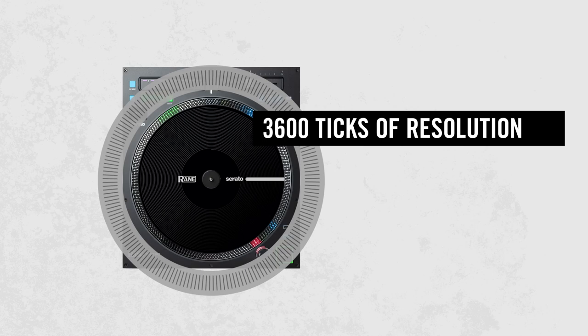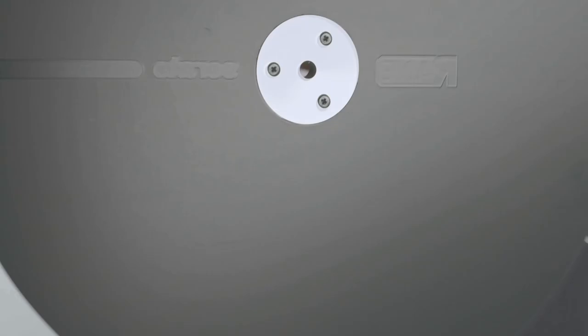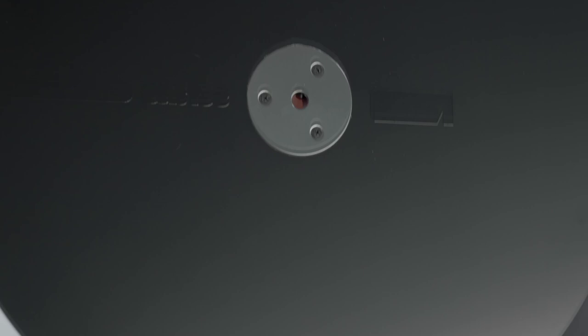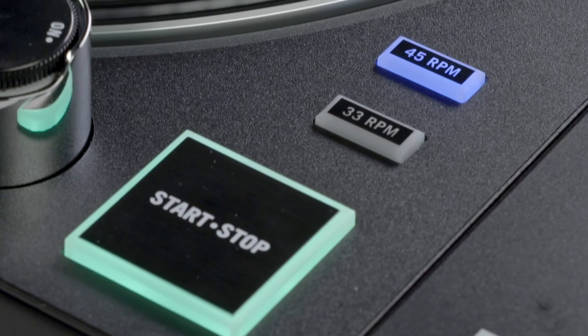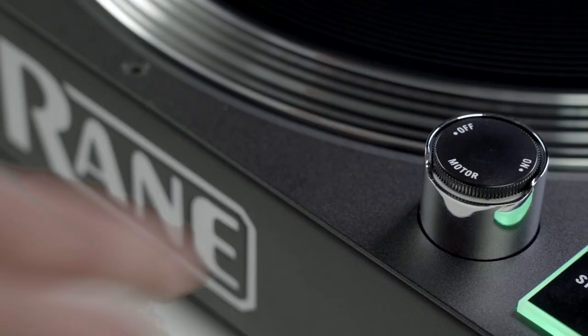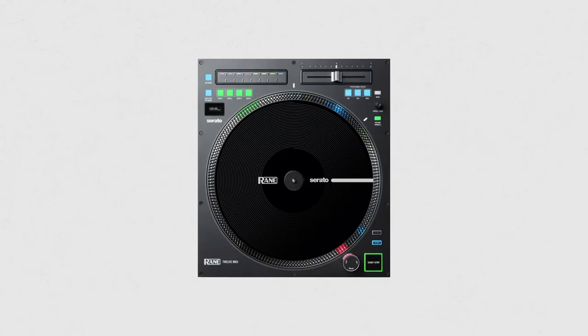The disc can be user replaced with any vinyl record by simply drilling three holes and fitting on the quick-release clamp. You'll find other familiar controls, such as traditional 45 and 33⅓ speed controls, and a rotary motor on-off switch for those classic turntable wind-down effects.